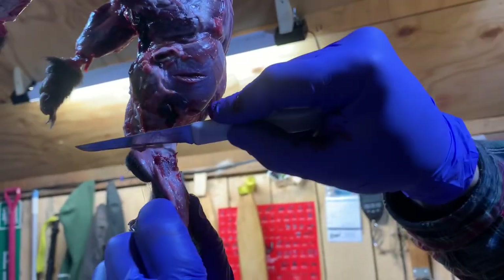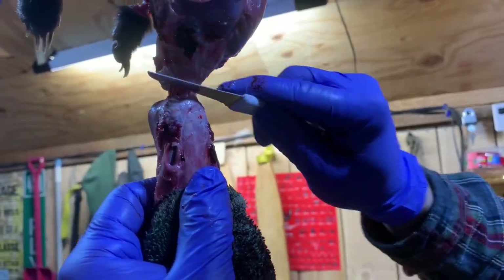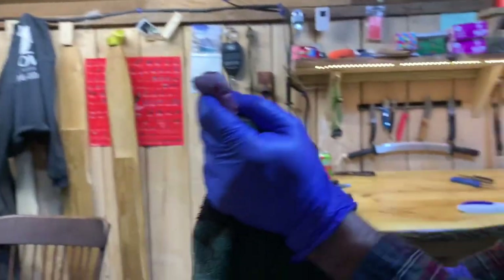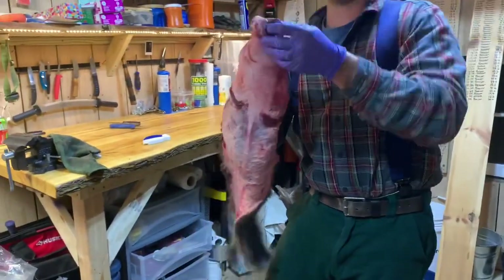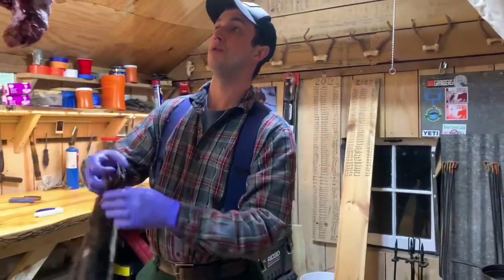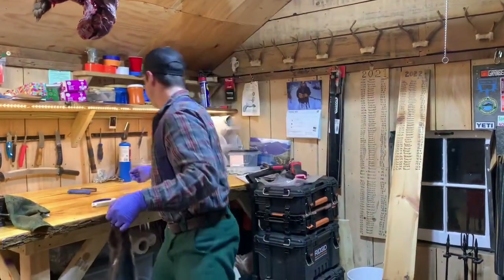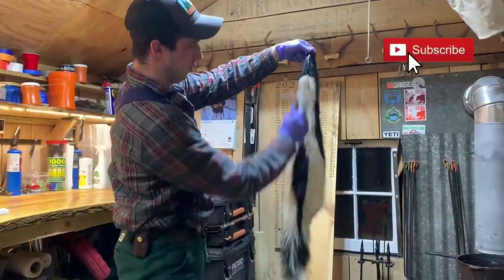Now we're going to come around to the front again, getting to where the whiskers are — hugging the skull. And now all that's left is the nose, so once I know I'm at that last point I'm going to cut straight through. And now you have a skunk with a nice face. That is how you skin a skunk without any of the stink associated with it — just two glands, really easy to avoid, no smell here. Nice combing, and look at how beautiful that pelt is.